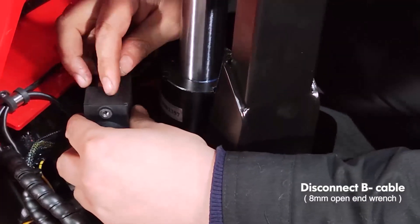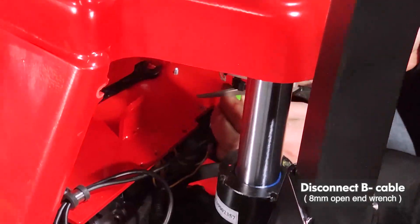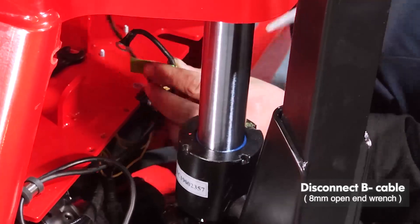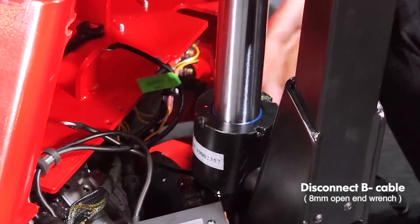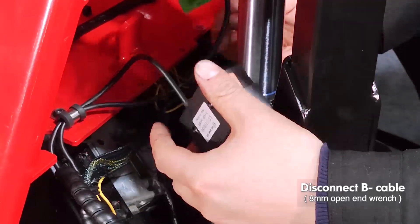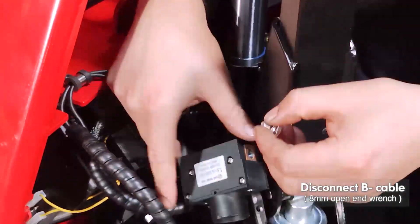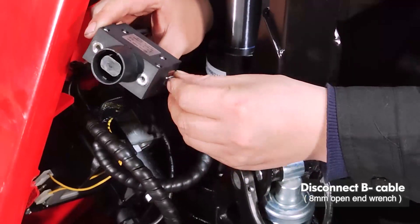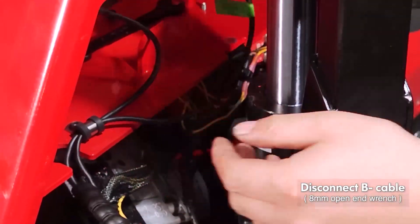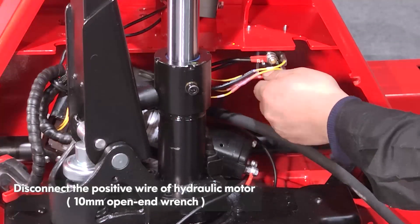Pick up the unit. Disconnect the positive wire of the hydraulic motor.